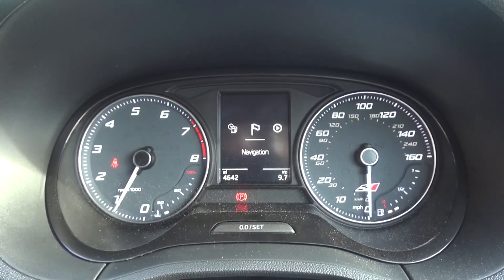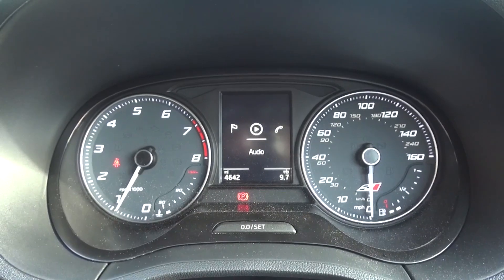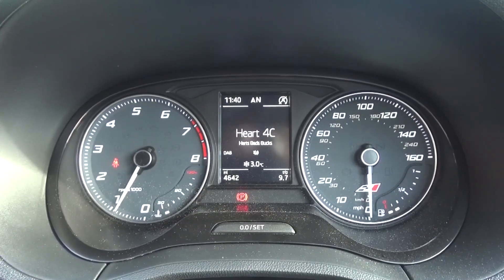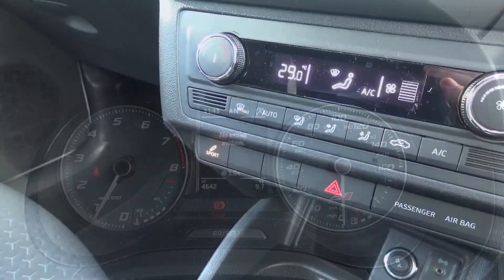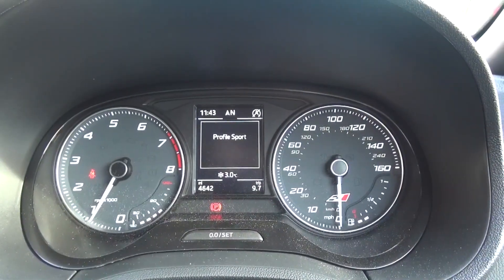Previously unseen, this new Cupra offers drive profiles, seen here on the driver's display. There are two driving profiles: normal and sport. Pressing sport creates a sharpened steering and firmer damper feel.